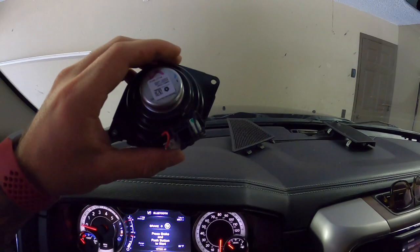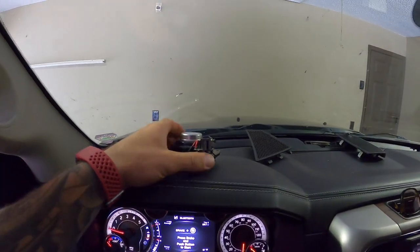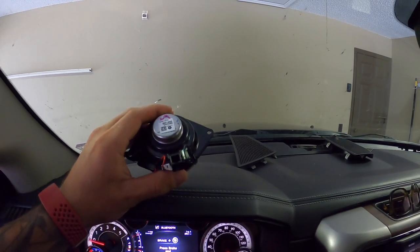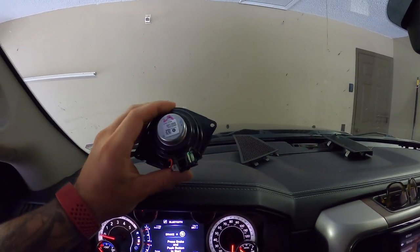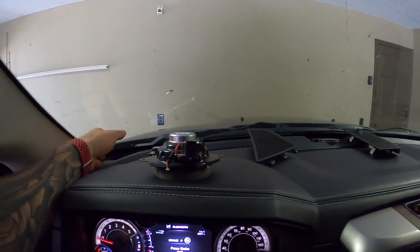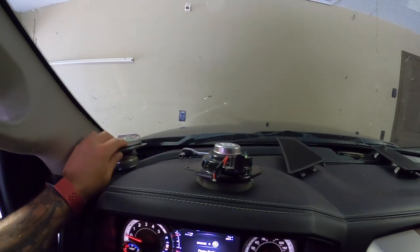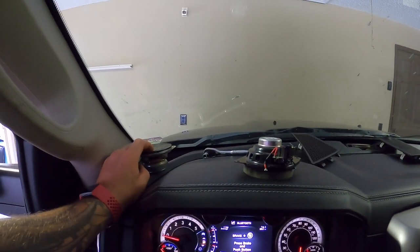The nice thing about doing this is it's all plug and play — all factory connector. You don't have to cut wires and do all that. I saw some people recommend kicker tweeters or mids that you can throw in here, but you would have to cut the connections. With these ones you don't, so that's a little added perk. Let's go ahead and swap it out and see what the difference is.